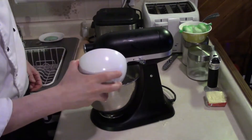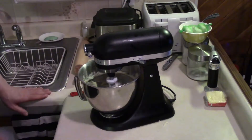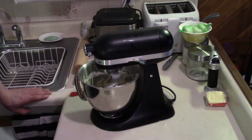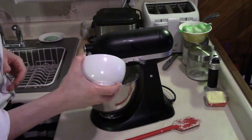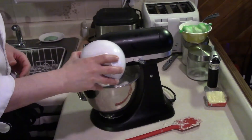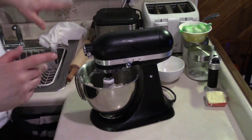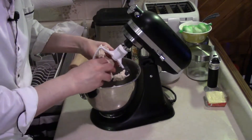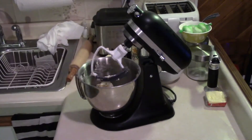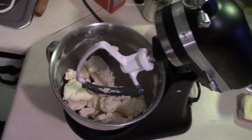Slowly add the flour, about one cup at a time, and you'll notice it'll start to form a dough. Always scrape the sides of the bowl. Slowly add the next cup of flour and make sure the mixer is locked. That's pretty good — see how it's nicely formed a nice dough? That's what you're looking for.